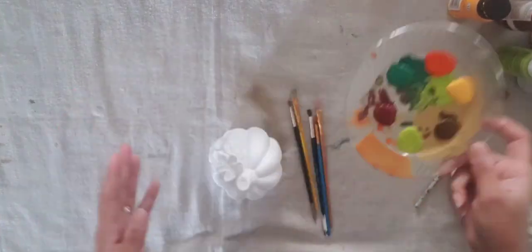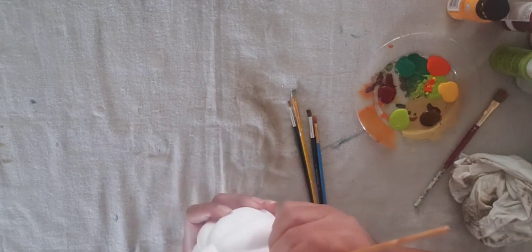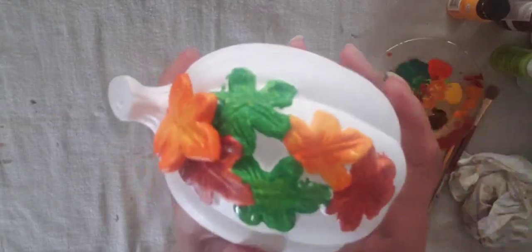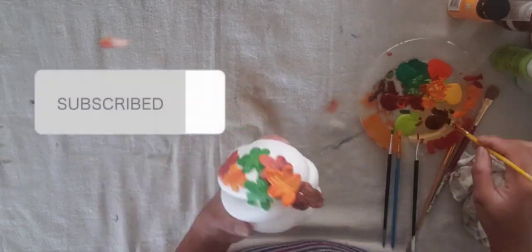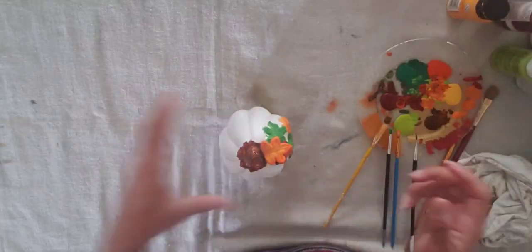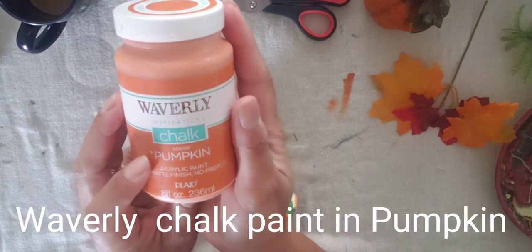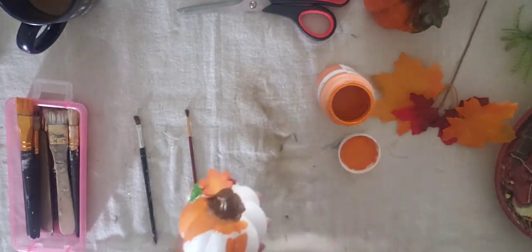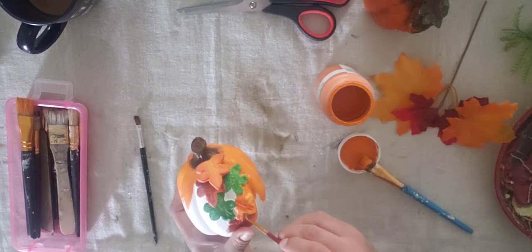So here I have a pumpkin — I think it's from Dollar Tree but I'm not sure if the material is clay or ceramic. It had cascading leaves coming down on one side, so I decided to paint it with warm traditional fall colors — greens, reds, yellows, and oranges. The stem I'm doing in brown acrylic paint. The orange I used is by Waverly from Walmart, color called Pumpkin — very fitting! I just paint the entire thing in orange.